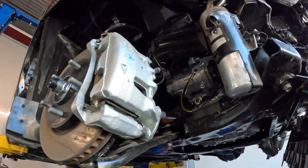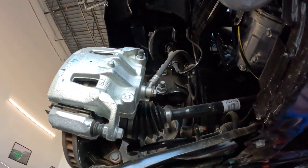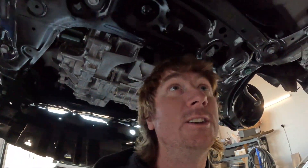Let's go under the Leaf — I'll show you how amazingly fresh and clean this thing is. You can see all of these parts are just so shiny and clean. The brakes, all the castings here — it's just like brand new. This car literally only has 247 miles on it and it was crashed. Everything under here is just fresh and clean. Really good donor vehicle.